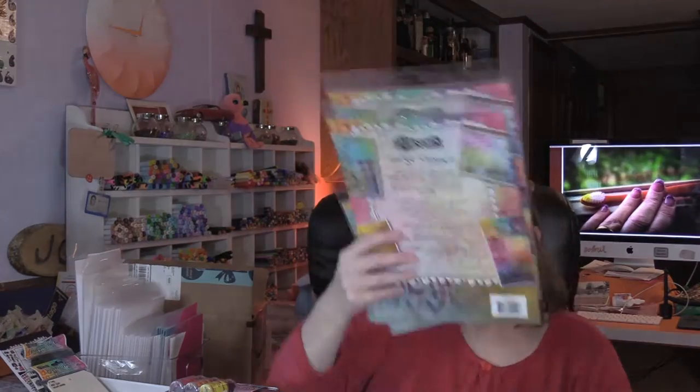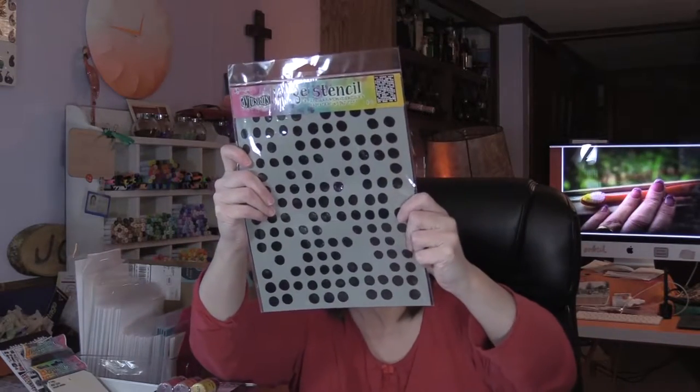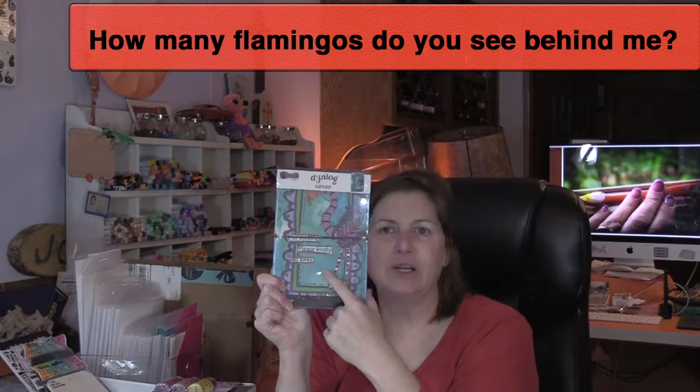I got stencils from Dilutions — the little alphabet one, I got big squares, the giraffe print, I got cherries because I love me some cherries, and this is the fresh dots large. I got big stencils there.